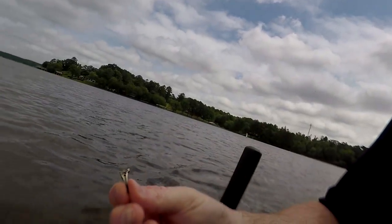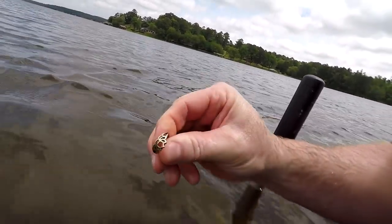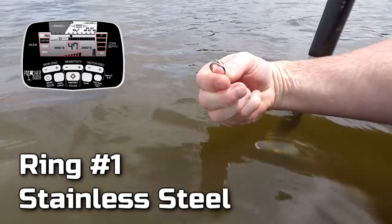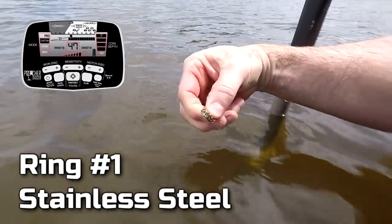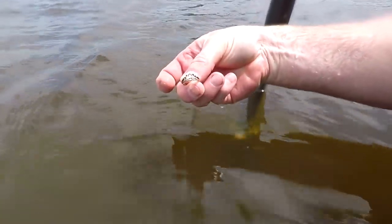First ring of the 2020 season on my first hunt! This is my one, two, about the fourth target, and you can see it's going to be a nice little ring. I think it's going to be a stainless steel ring — I don't see any markings on it. It's ringing up like a 47, 48. I'll take it! Hey, it's my first ring — it means there's something out here.